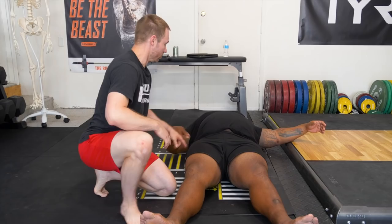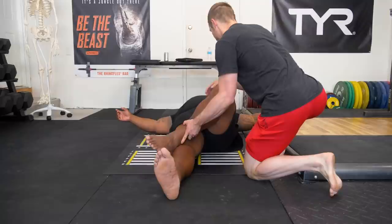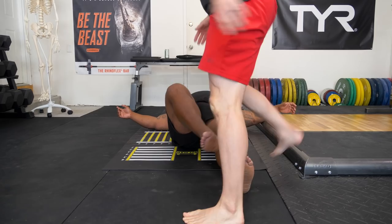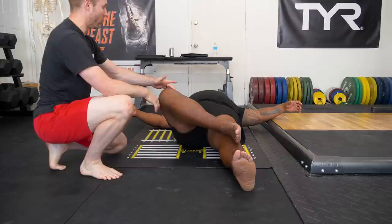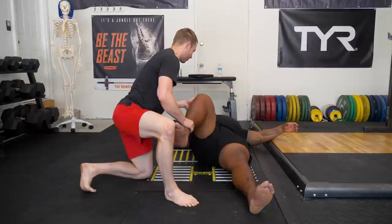That's anterior impingement with internal rotation — that's called the FADIR test: F-A-D-I-R. Next is the FABER test — this foot comes up and over as much as you can, pelvis stays level, and the knee drops out to the side. What I'm looking for is whether it looks different side to side. On this side you can almost fall out a little more — likely because that's been your adaptation. You've compensated by developing a lot more external rotation on this side to make up for having no internal rotation.